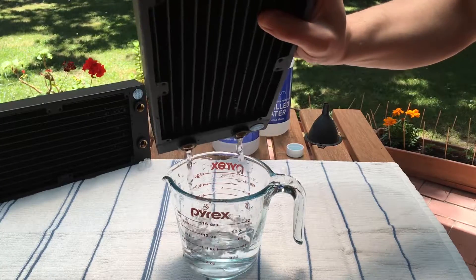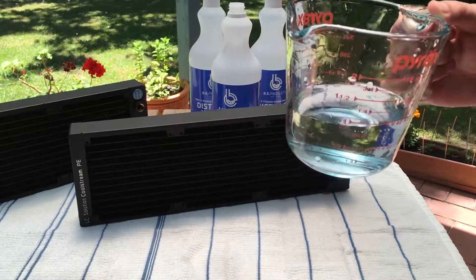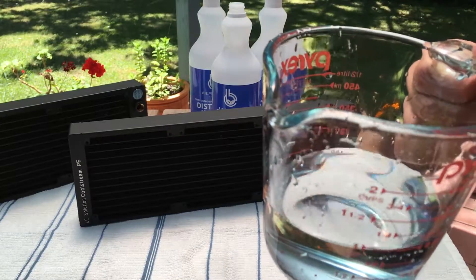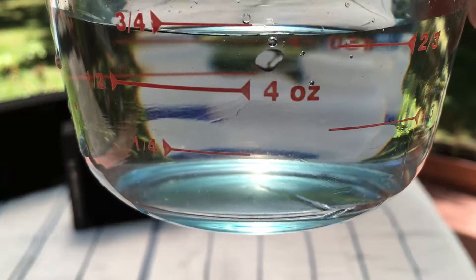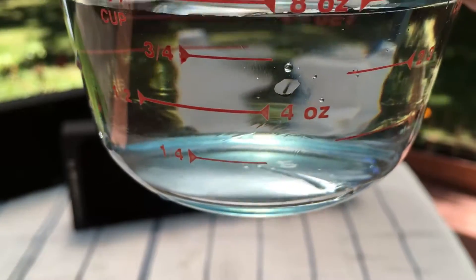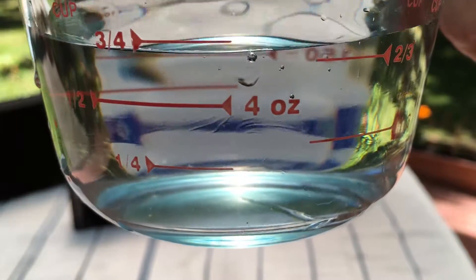Off camera I did flush the radiators three or four times just to make sure it was totally clean and no gunk was in there. And this is what we ended up getting out of the first run of the 360 radiator.